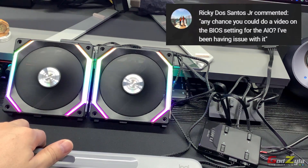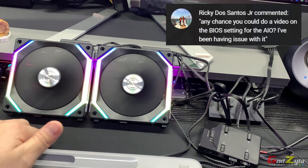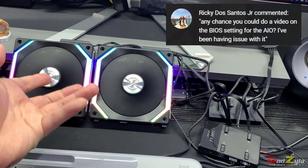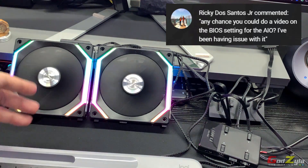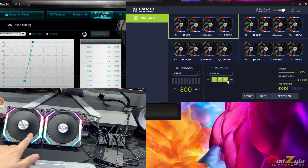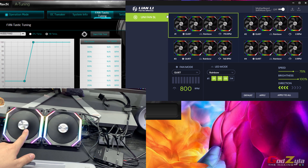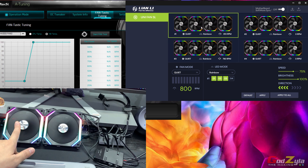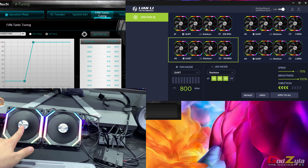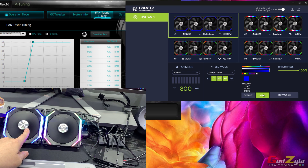The next question is from Ricky Dosh Santos Jr., asking how to set the fan curve on the device since the fans are connected to a radiator for static pressure. On the desktop I have two applications loaded: first is A-Tuning from ASRock to control the fan using the motherboard, and second is the Lianli L Connect. In L Connect you can see output one and output three. Selecting output one, I can set it to a static color while output three remains unchanged.